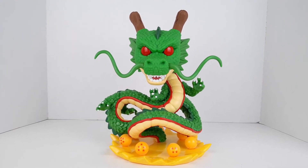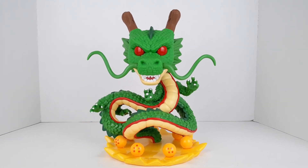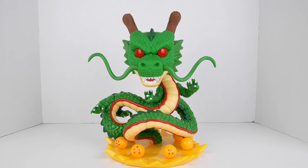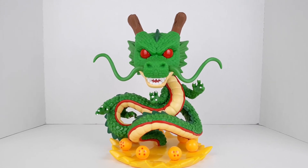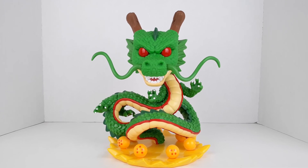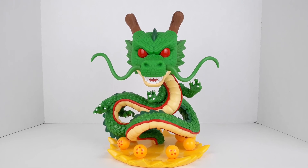I really like this Shenron, and even though it is a Funko Pop it looks the part to fit in my collection. That's going to be it for this review — I hope you guys enjoyed. If you guys want to see more Dragon Ball related content let me know in the comments. Please leave a like and a comment, and if you are new please subscribe — it would really mean a lot. Also hit the post notification bell. I will see you guys in the next review.